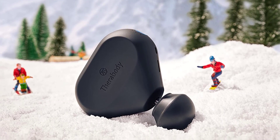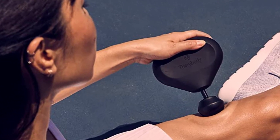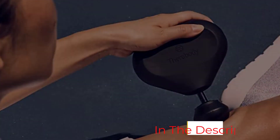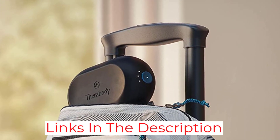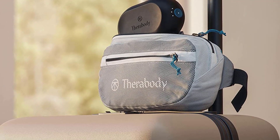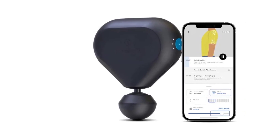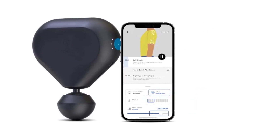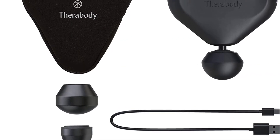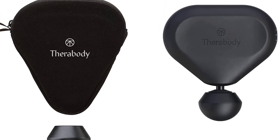Available in a range of colors — including black, white, red, desert rose, and a PSG-themed device — the gun is simple and easy to operate, with a single power button allowing users to toggle between three speed settings. It's not the quietest massage gun you can buy; with a maximum decibel level of 62 dB, around the same as a washing machine, it could be irritating in a quiet office or gym. Compared to the Hypervolt Go's maximum of 54 dB, you might expect a quieter operation from a Theragun device.